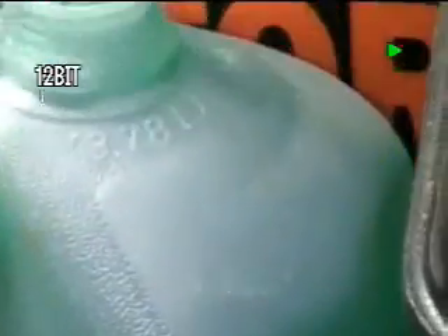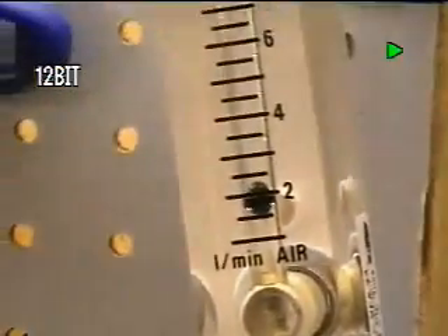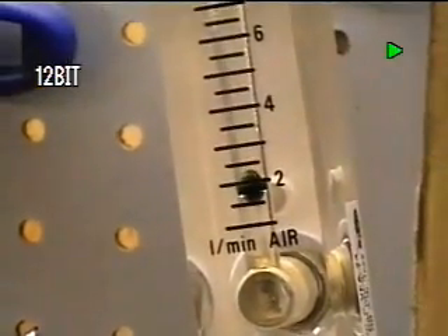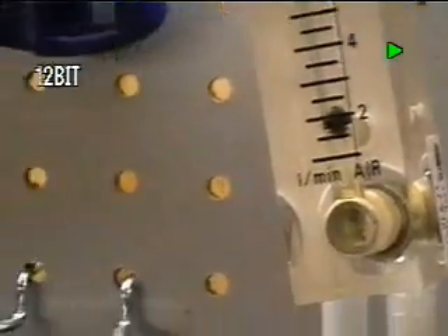Now here we go at 5 amps. We can look at the outbound and you can see it's much, much faster than it was at 3 amps — that was a cold 3-amp charge. Now we take a look at the gauge, and we can see it's running steadily at 2 liters a minute at 5 amps. The unit's been running about 10 minutes now.